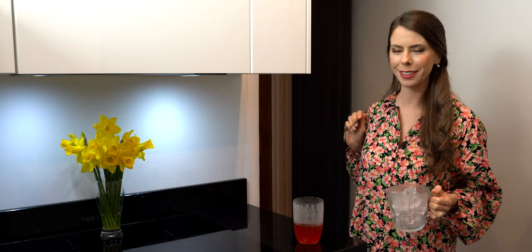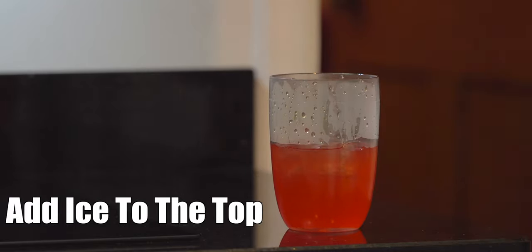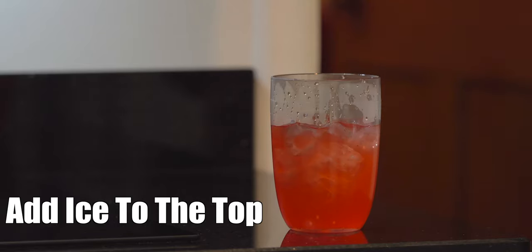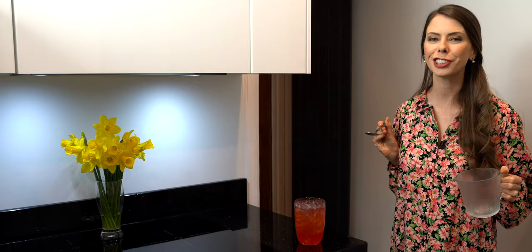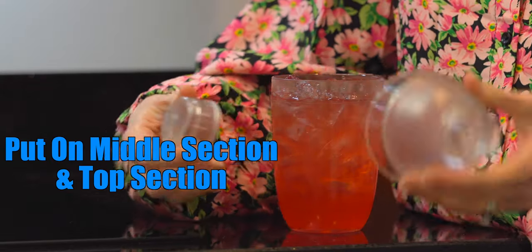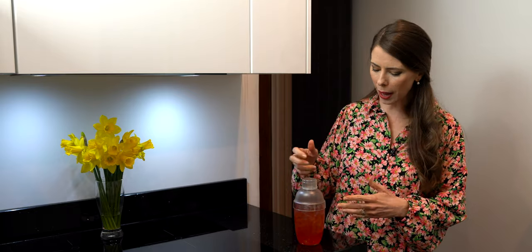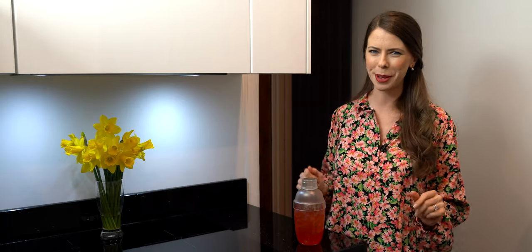Next, we want to add ice all the way to the top. We're going to put on the middle section and the top section and shake it for 1 minute. If you don't have a shaker, you can go ahead and put it in a larger glass and stir it very well for about 2 minutes.